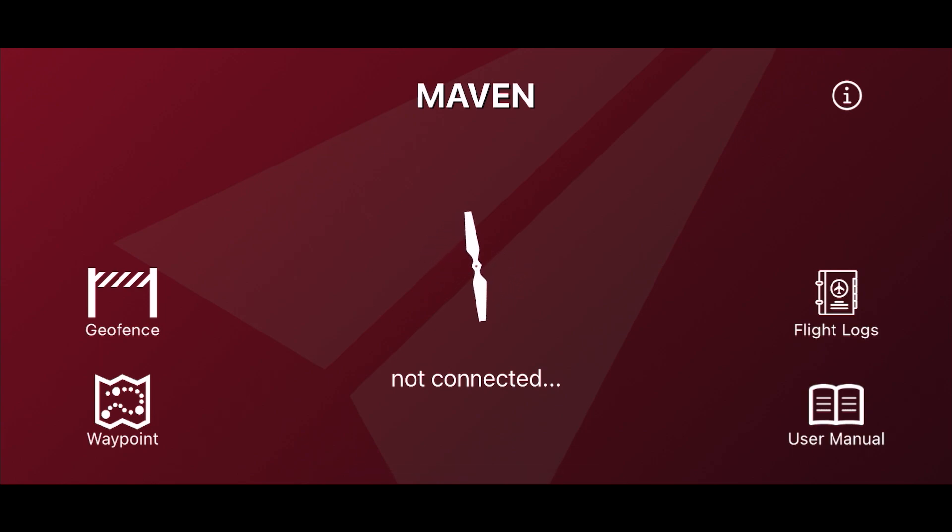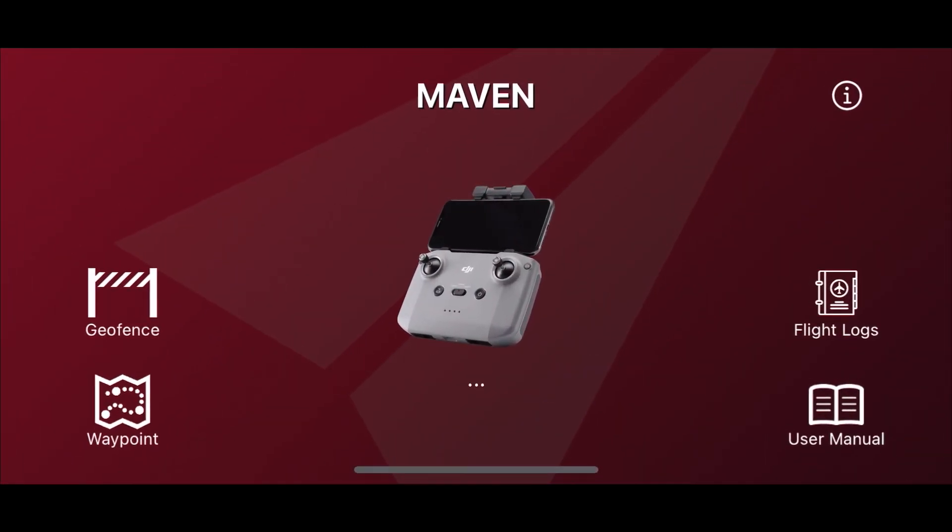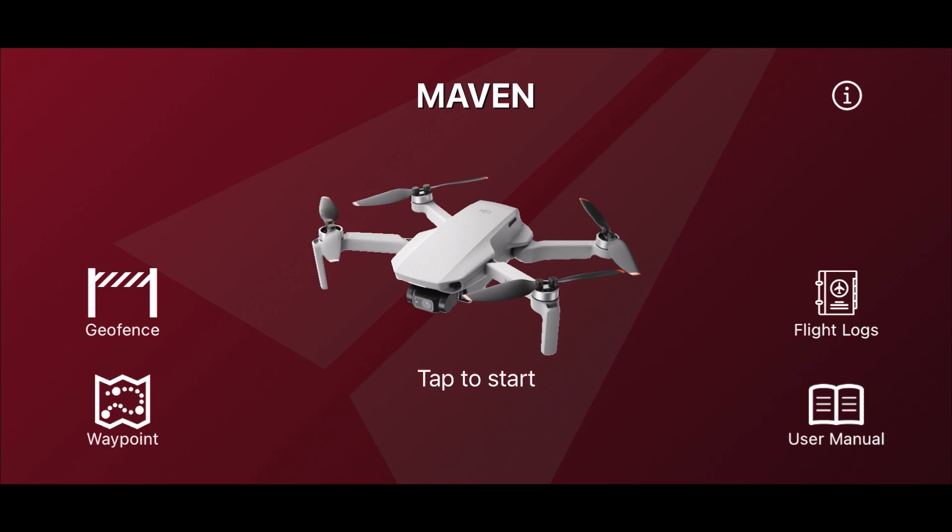Now I'm going to turn on the controller and the Mini 2. What will probably happen is your controller will go straight into the DJI app - don't worry about that, just come straight out and go back into the Maven app. It's now connected and there's the Mini 2. It might be helpful to tell you what type of drone you're using - the Mavic Mini, Mini 2 SE, or Mini 2 all use the same software. Tap to start and you'll get to the home screen.